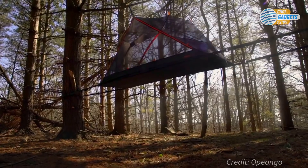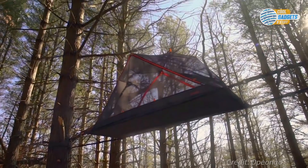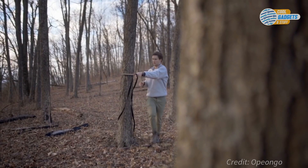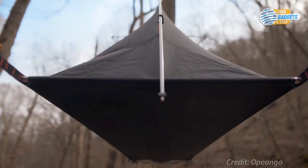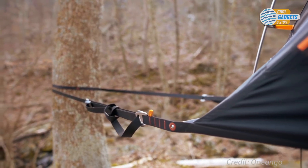By wrapping high tensile webbing straps around the tree and pulling them back, the Arial is able to achieve a four-point connection system. Using this four-point system, along with tension and two spreader bars, it creates a sturdy, flat platform that feels most similar to a high-quality camping cot.